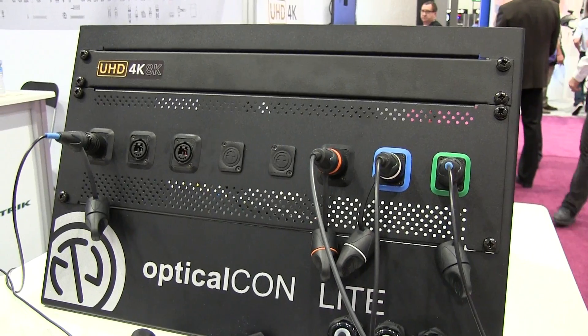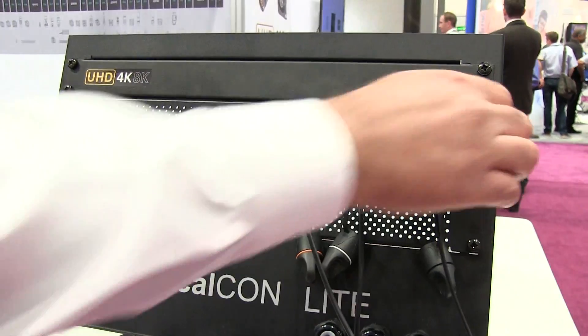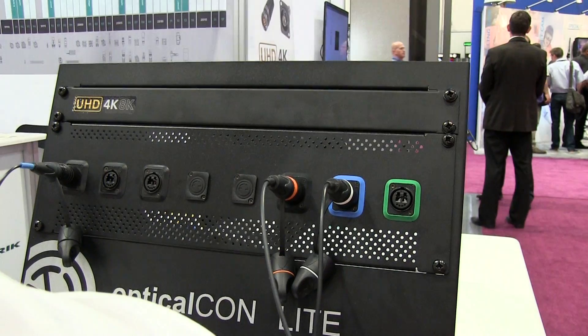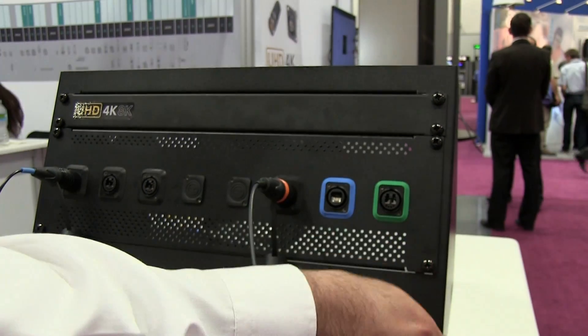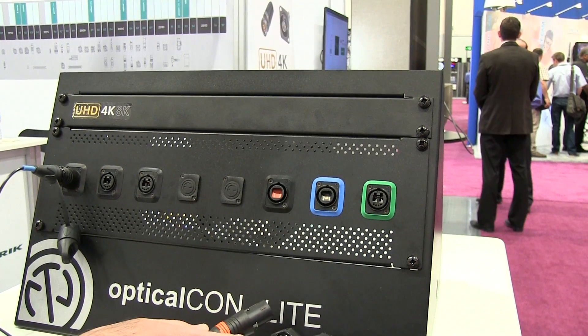Let's take a closer look. With OpticalCon Lite, we still use the traditional OpticalCon chassis connectors in duo, quad, and MTP, which holds 12 fibers in one connector.